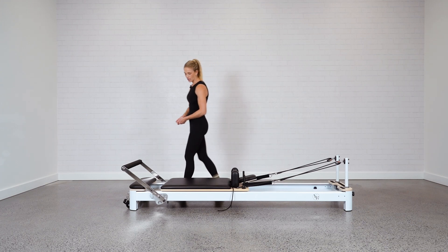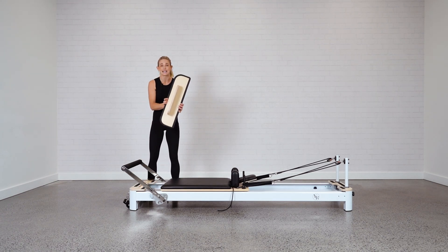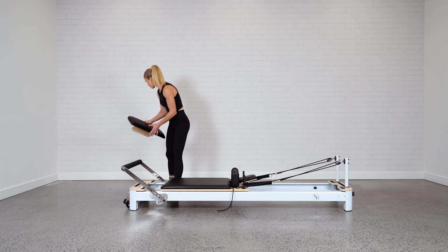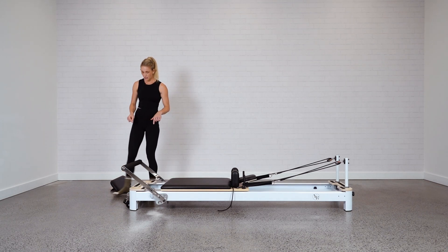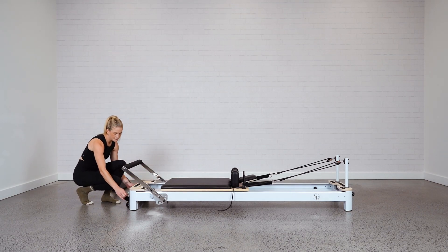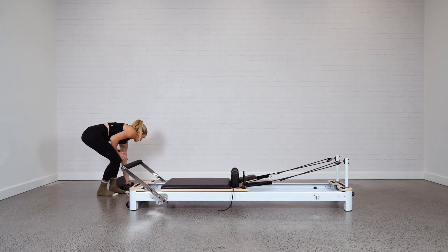The first thing you want to do is move out the platform if that's loose on your bed, as it is here on the Enby — pop it out of the way. You also want to remove the foot strap. Less moving parts means easier to move, easier to lift.